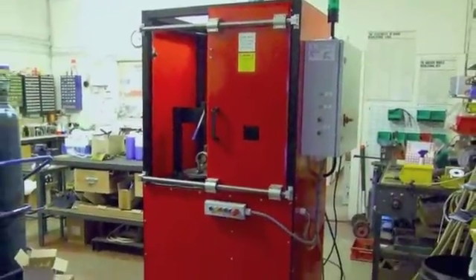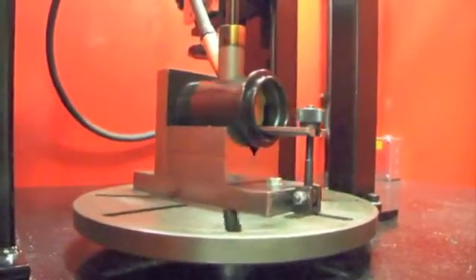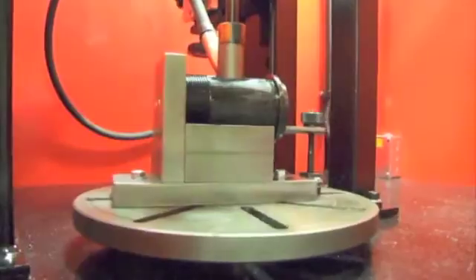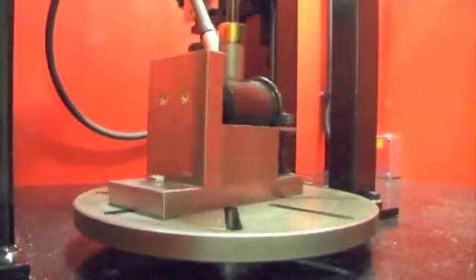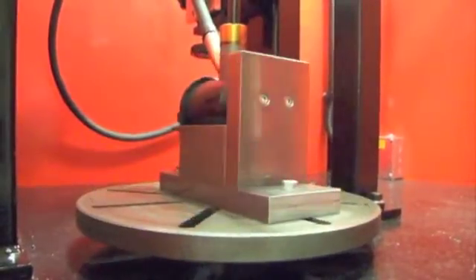Welcome to MS Welding TV. Let's take a look at the new automated rotary welding machine from MS Welding. Its simple design ensures that anybody with simple training of the machine's operations can simply load the components, close the door and weld.